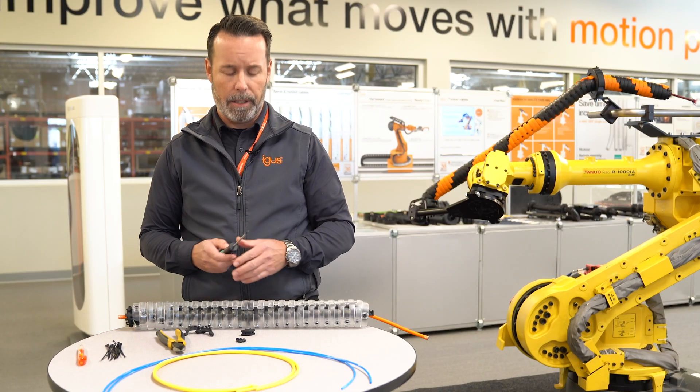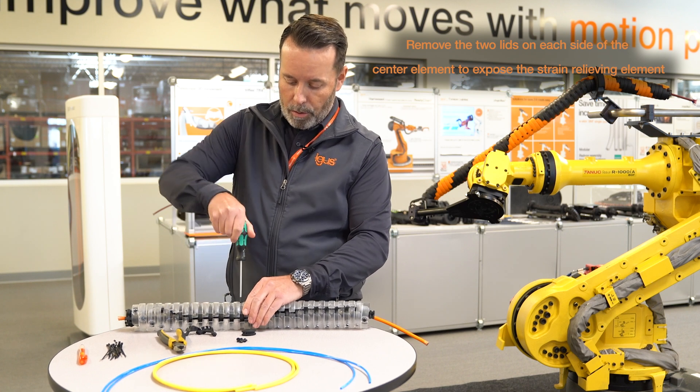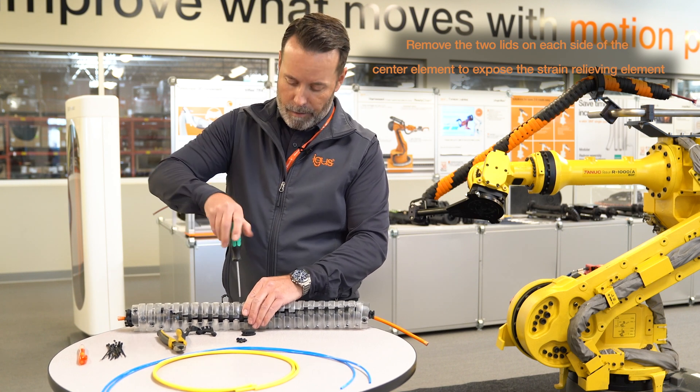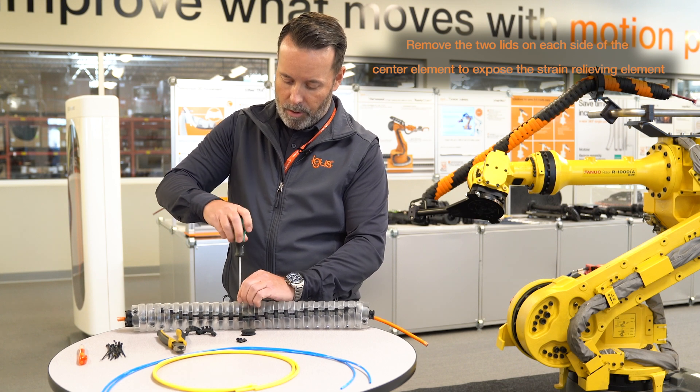The first step to installing a cable is to remove the two lids on each side from the center element to expose the strain relief element.